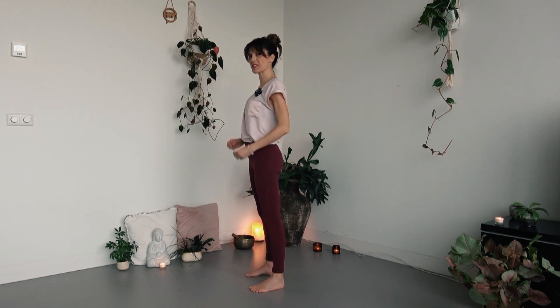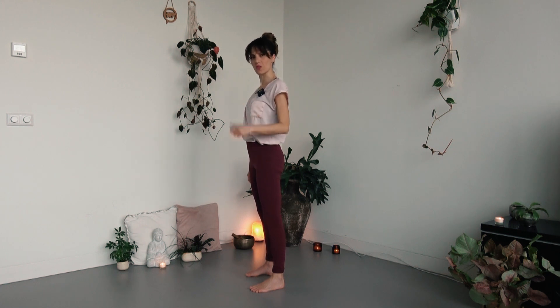Maybe you feel your legs a bit tired already — like, okay, my quads actually worked.